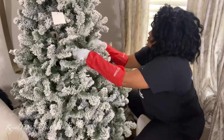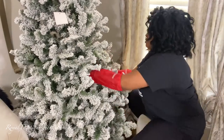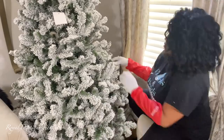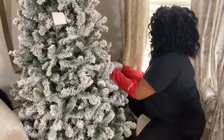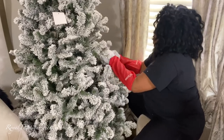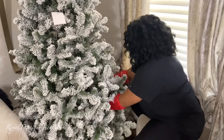Every branch matters — all branches matter; repeat after me: all branches matter. It's important to touch every one. Nobody wants to do it, but once you begin styling your tree it'll actually save you money and time. You won't have to buy an excessive amount of fillers or ornaments, because a properly fluffed tree can stand alone without a lot of adorning. You can thank me for that tip later.